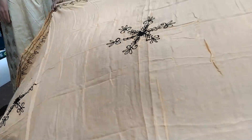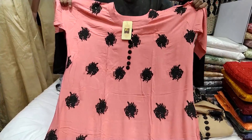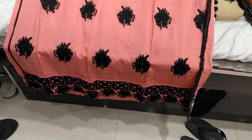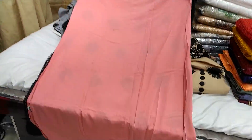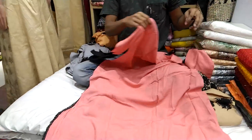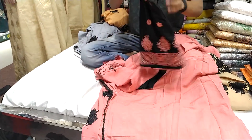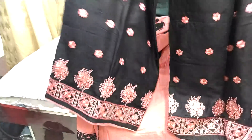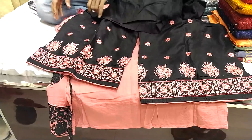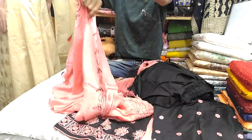The price is $14. This is a misty color. This is a brand. This is a front part. This is a back part. This is a new one. This is a price.